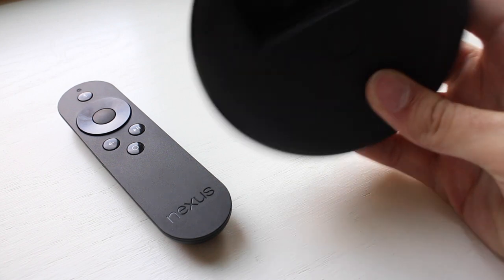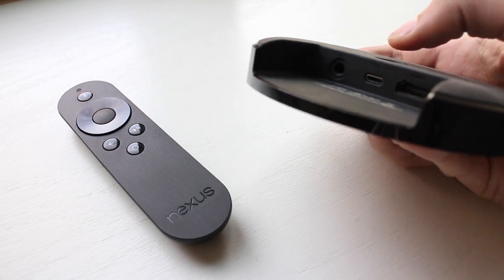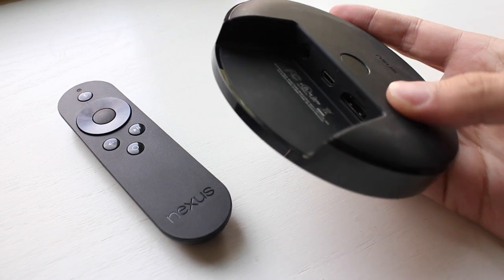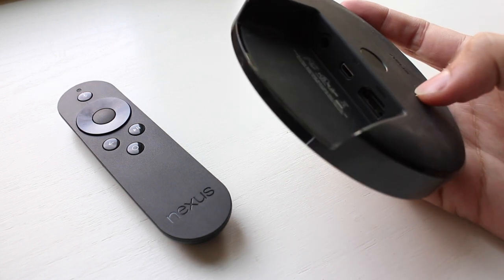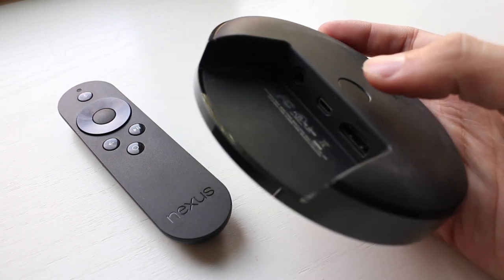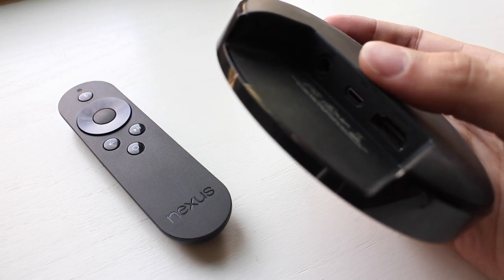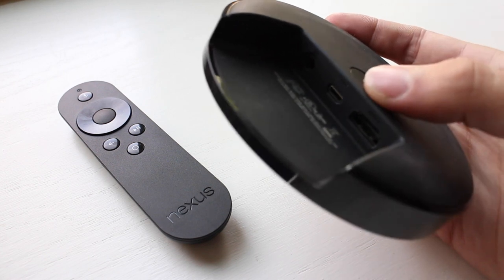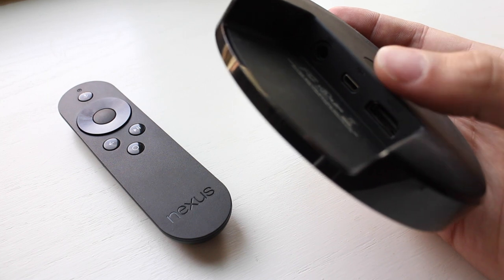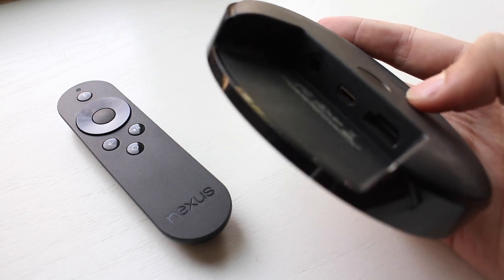On the bottom side we have our ports: there is the power jack input, a micro USB port, and an HDMI in. No HDMI out, so it's not a pass-through device. It doesn't have any audio out, no digital audio out, so you can't really connect it to your home entertainment system. This micro USB port is used for developers to debug software, so you can't really expand the storage. There's only eight gigabytes inside, no micro SD, and you can't even really use this port to sideload apps right out of the box, so it's pretty limited in terms of connectivity.